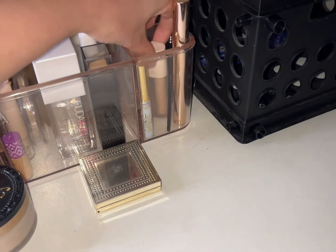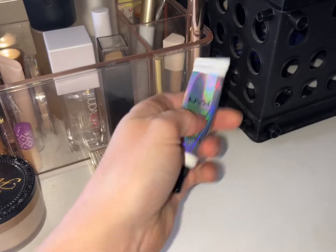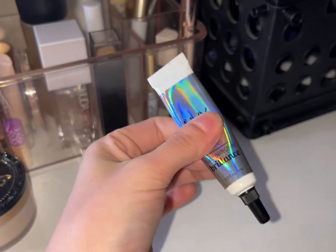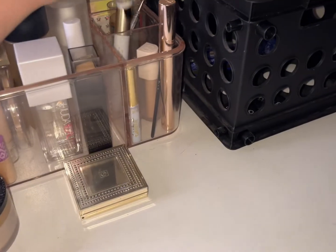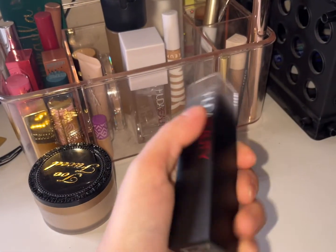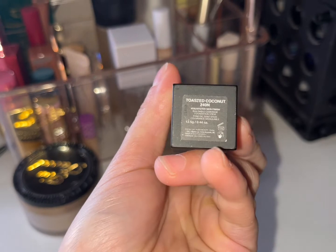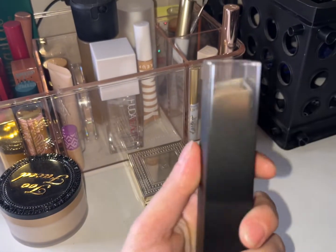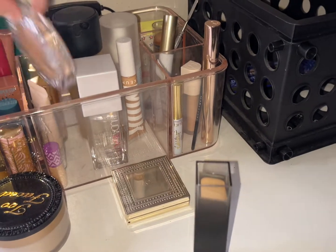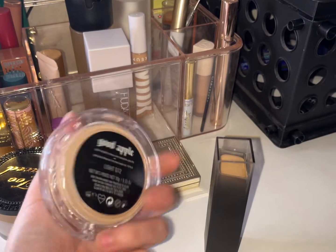We have our next glitter glue — you can see we're going places with this. Good thing I bought a backup! Foundation: the Beauty Foundation Stick in the shade Toasted Coconut 240. I use this and then mix it with the KVD Good Apple Foundation, which I've almost used up.